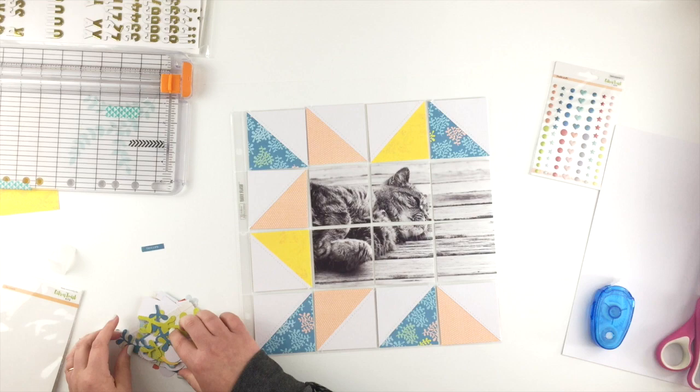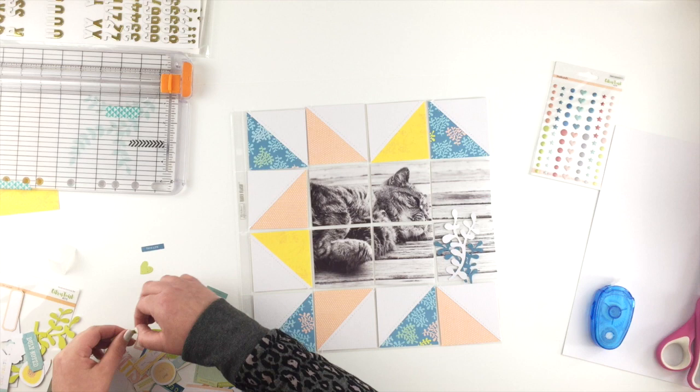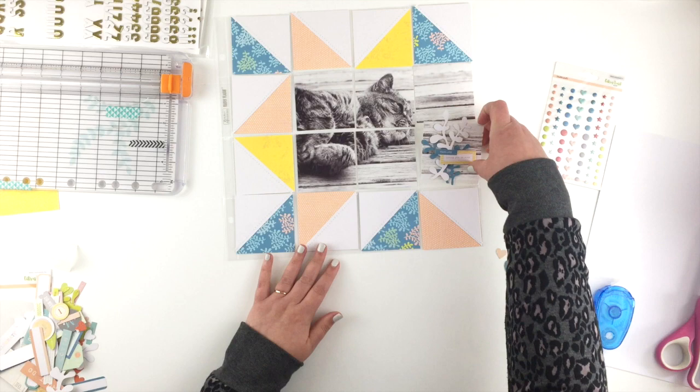Leanne had a really pretty floral cluster on her page so I'm going to replicate that down here using the embellishment pack. There were also two label words on her layout that I thought I'd use from the pack, but one actually turned out to be green rather than yellow so I picked another one. I've got my two labels and I might also add a couple of these little hearts, picking out any that are in the pinks and the blues.